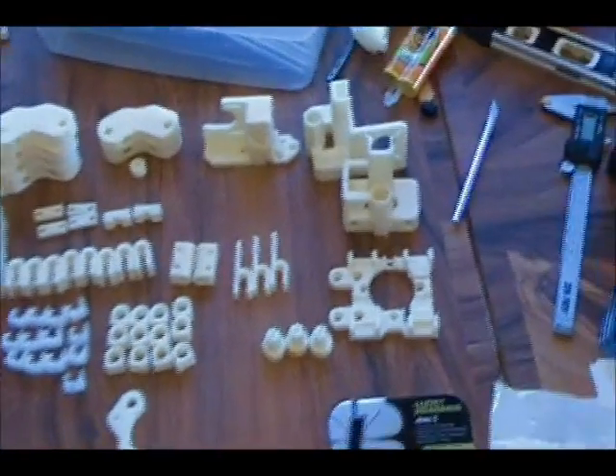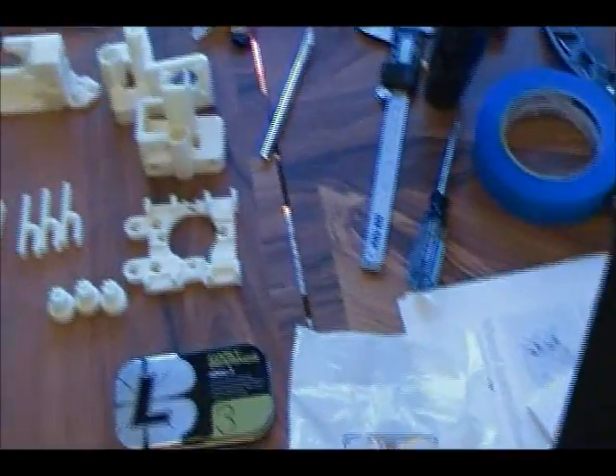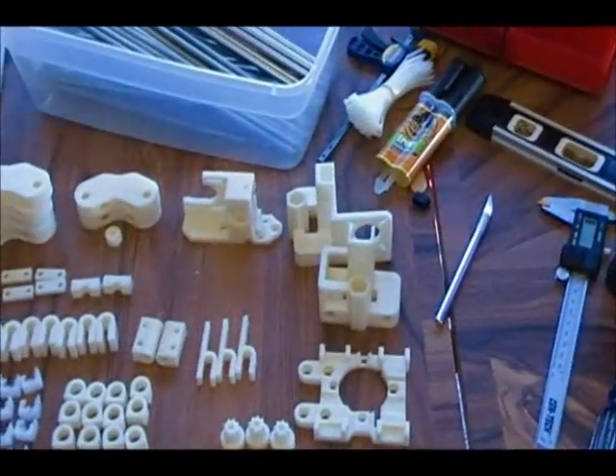Hey guys, this is Dusty. I'm going to be doing a tutorial from the ground up on the Prusa Mendel.